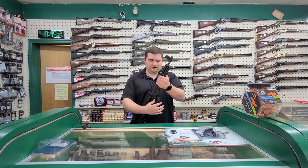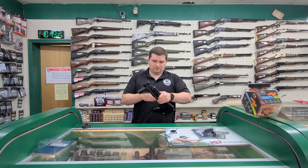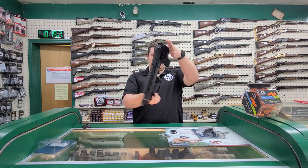Pull up, rotate it to the side. That's what it looks like folded with an optic on it — still really nice and compact.